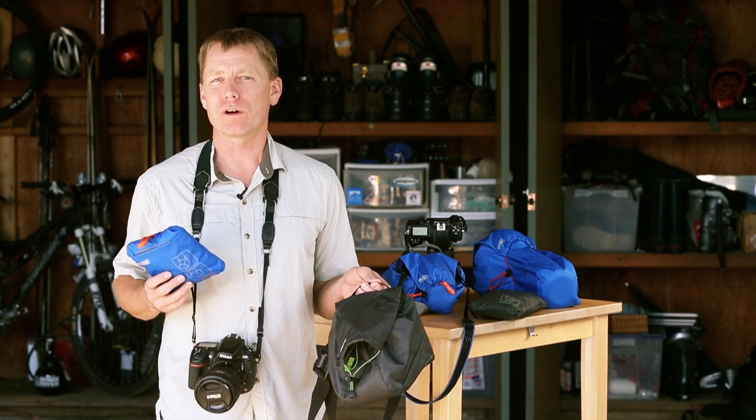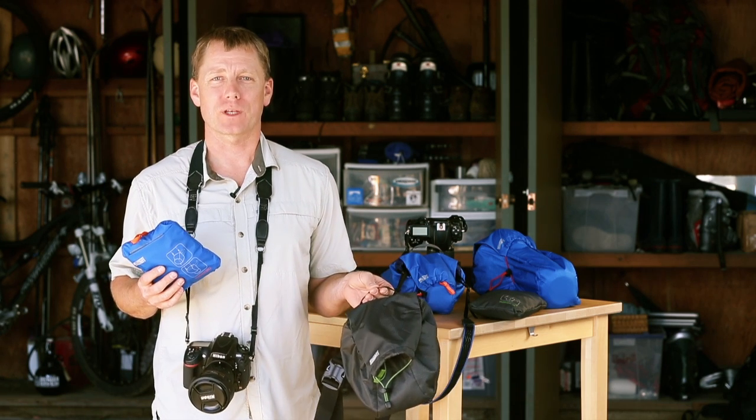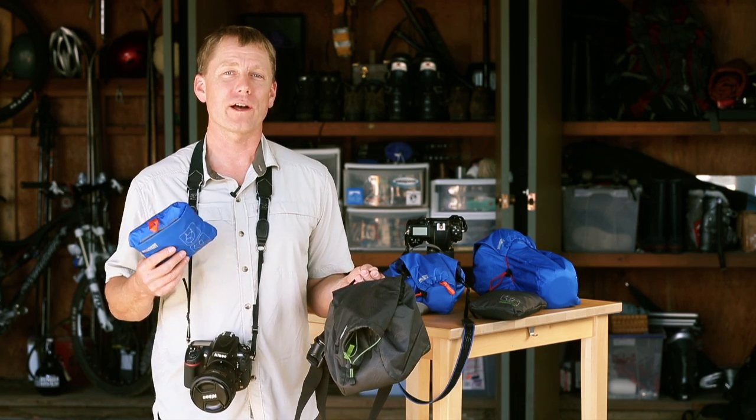Hey guys, this is Jerry Dodrell from Mindshift Gear to give you a quick overview of our ultralight camera covers. This is a really innovative new product — a real departure from traditional camera bags. It offers a minimalist solution for those outings where you'd otherwise just sling a camera over your shoulder.